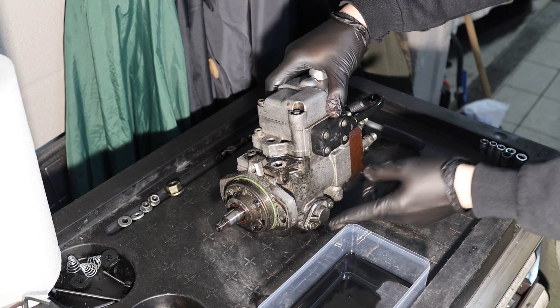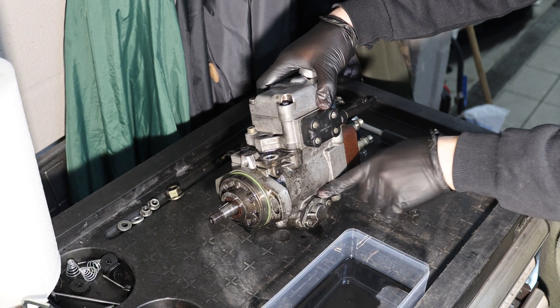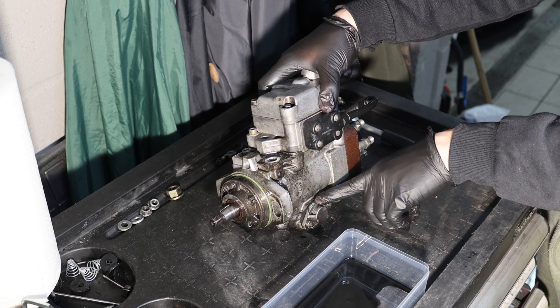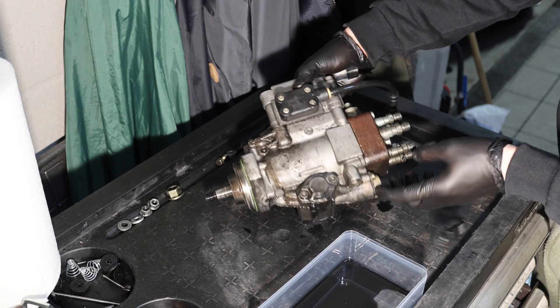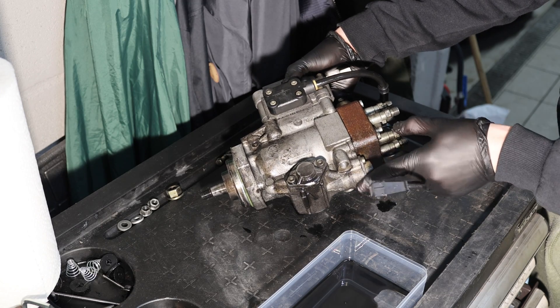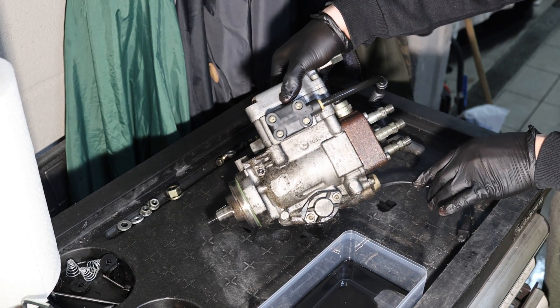It appears that this pump was already leaking from this area. There is a mechanism inside that governs the advancement, and here everything is completely wet and soaked, so the main seal went.